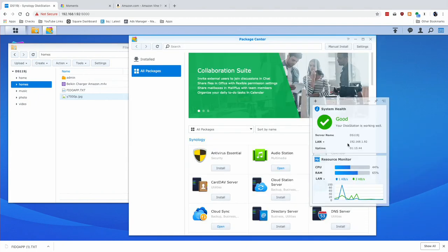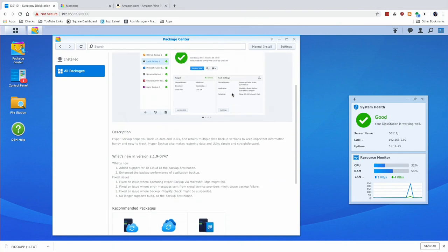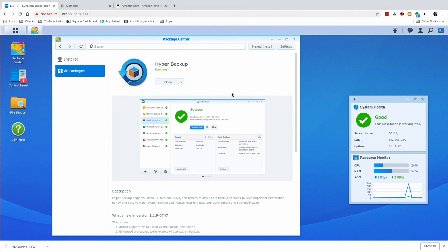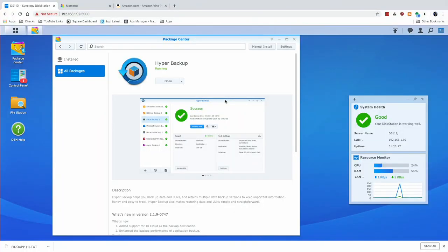One thing I do suggest is monitoring the system health after you install one of these applications, just to see what impact it's having on your available resources. The most important app to install on your Synology NAS is Hyper Backup, which you'll find in their package center. This is their backup application and it's quite robust — we did a very extensive video on this one, which is linked below in the video description. This is going to be very important to have running, because we're dealing with only a single drive inside of this NAS. You can back up to an external hard drive, and this will also allow you to back up to cloud services — it supports a number of them, including Amazon S3. So it's not hard to get your data off-site just through this device, and you can schedule those backups to run at certain times.